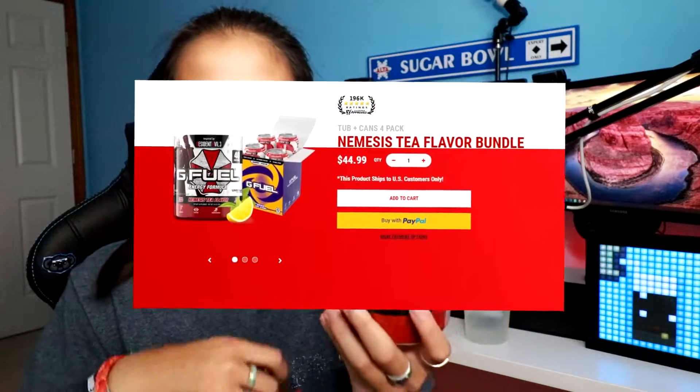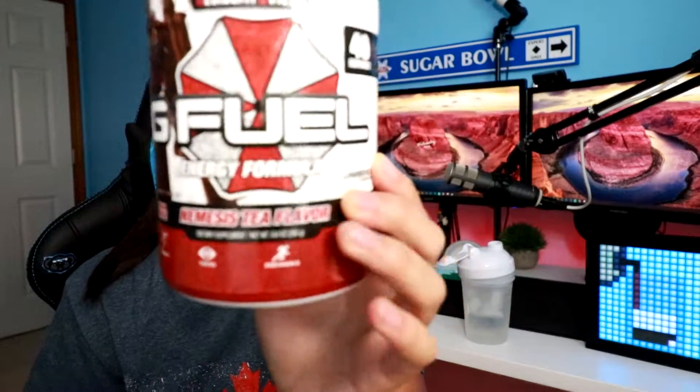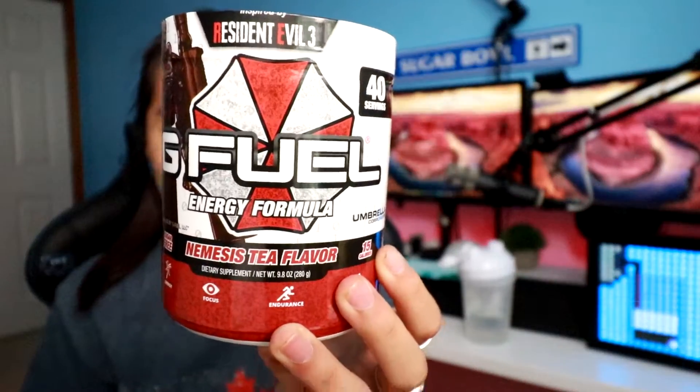I also got the Nemesis Tea Plus Can Bundle, but today we're just going to be trying the regular flavor. From what I've heard, most people like the cans better, but I have no idea — I haven't even tasted the tub version yet.